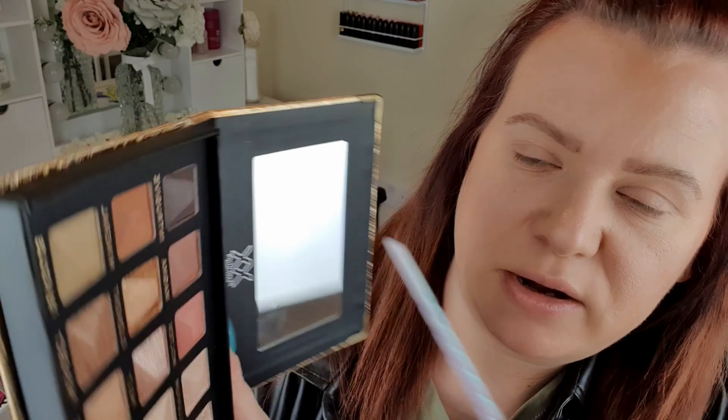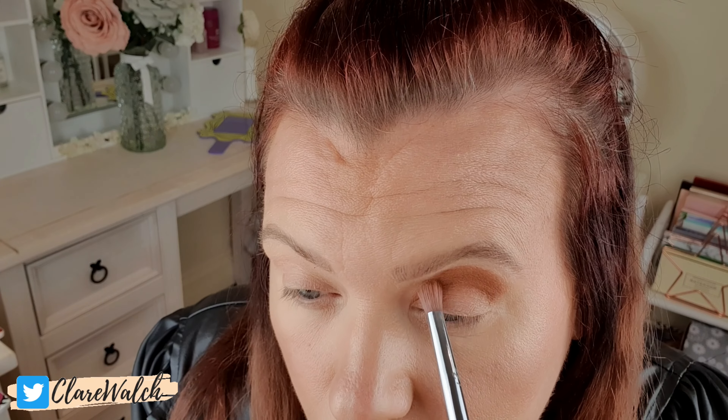In my crease, and probably taking it up higher today as well, I'm going to go in with this shade here called Mineral. So far I'm really really impressed with the pigment on this. Literally from my first dip and packing it on, it's gone on beautifully. So I'm just going to blend that out now. Okay, that's blended out really nicely as well.